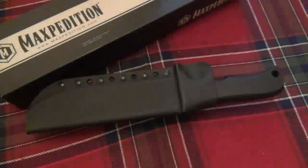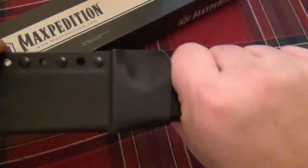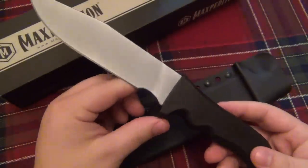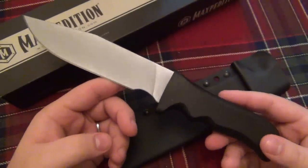We have another knife review, and today we're talking about a Maxpedition fixed blade. This is one of their newer knives, which may not last very long because of some drama.